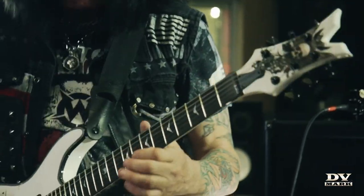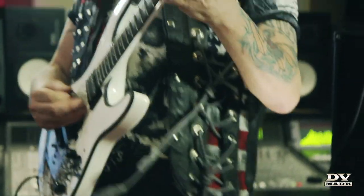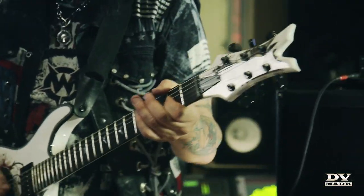DD Mark covers the stage. I can make it louder than the drums, and I can't do that on any other company that features amps and effects built in — none of them.